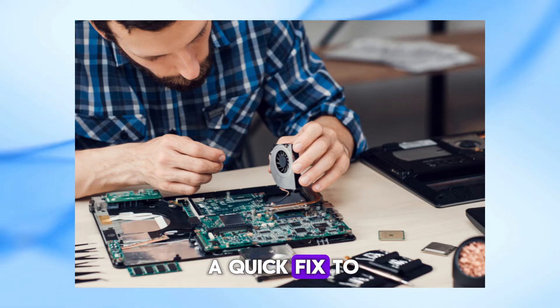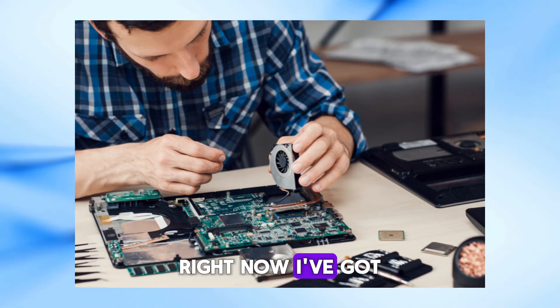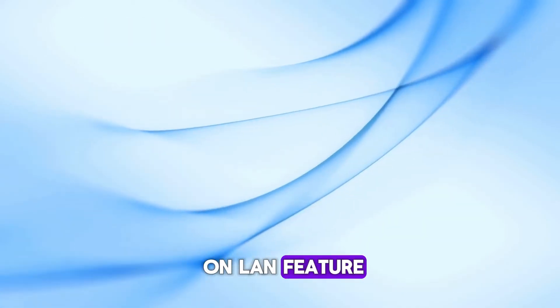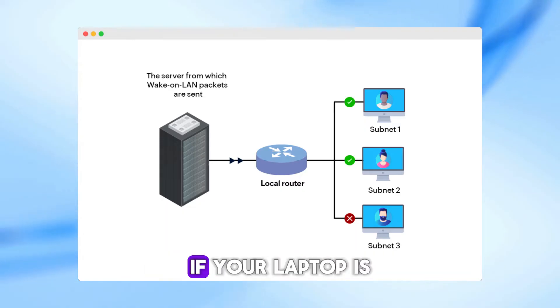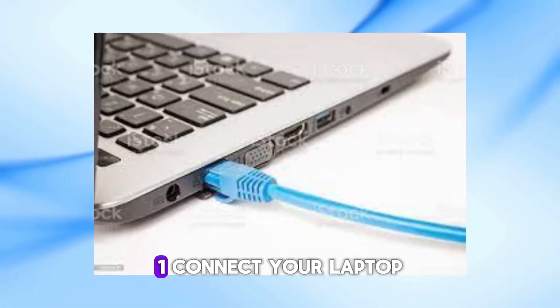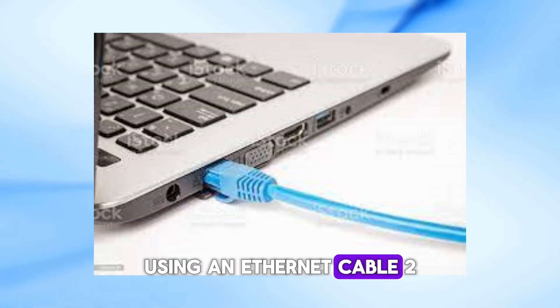But if you need a quick fix to turn on your laptop right now, I've got a few tricks you can try. Let's get started. The first method is to use the Wake on LAN feature. This method only works if your laptop is connected to a network. Here's what you need to do: connect your laptop to the network using an Ethernet cable.